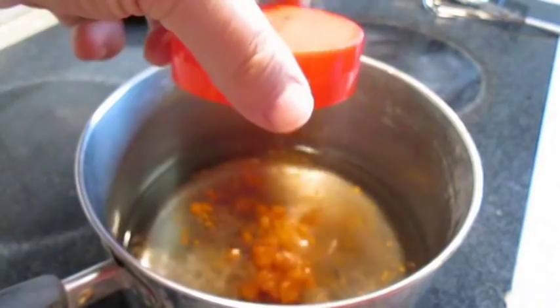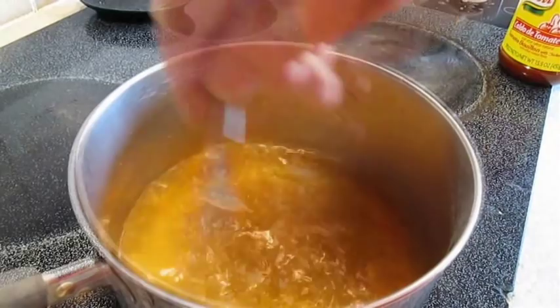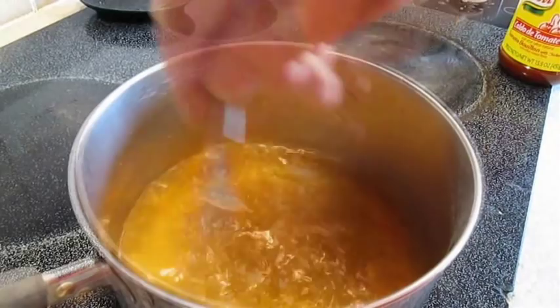We're going to start our bisque out with some water. I'm going to use tomato bouillon — this will help give it some tomato flavor. Give it a good stir and set your heat on medium.